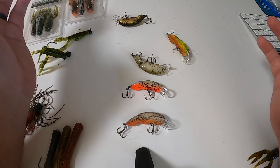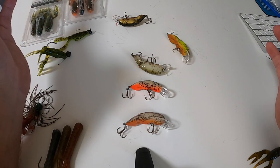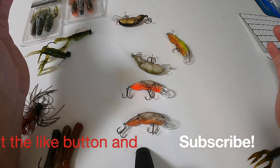If this is the type of video you like seeing, hit the like button and subscribe. I'm going to be traveling all over the country doing fishing videos, and if this is your kind of content I'd appreciate your support. Thank you.